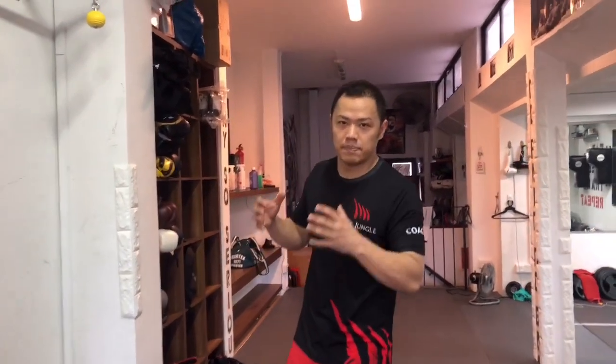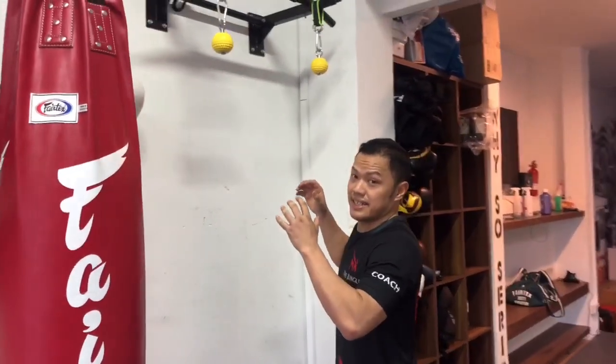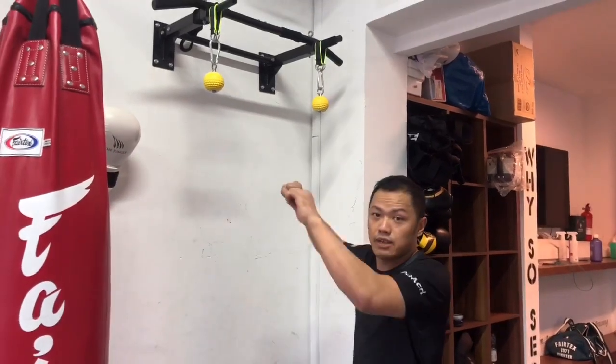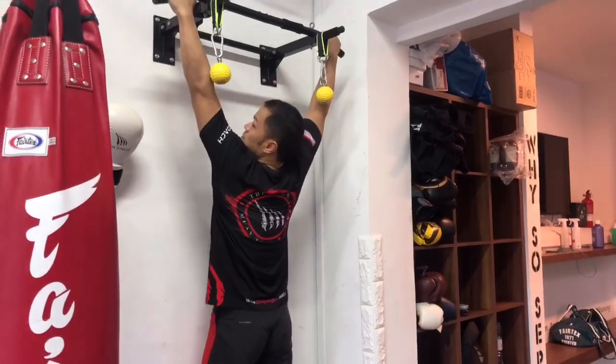I'm going to show you a special pull-up to actually straighten your grip. Technically, this pull-up is almost two or three times harder than a normal pull-up. I'm going to start with a normal pull-up and then start with the grip. First, normal pull-up.